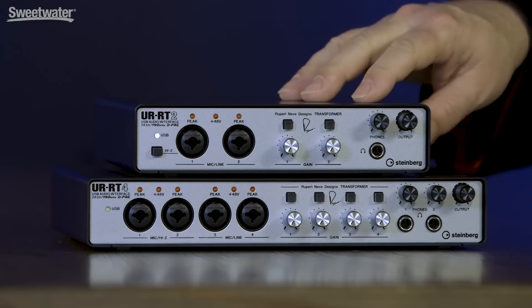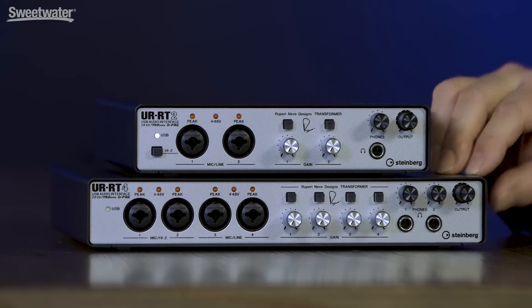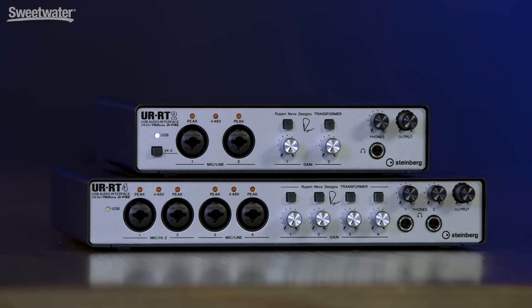Today we're checking out the UR-RT2 and the UR-RT4, two new USB-based audio interfaces from Steinberg that feature transformers from Rupert Neve Designs. Now Rupert Neve, of course, is a legend in the audio industry.